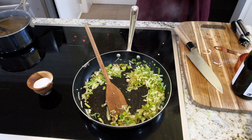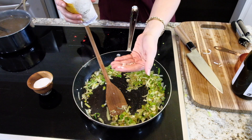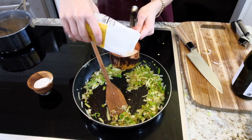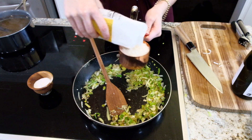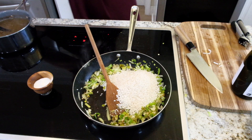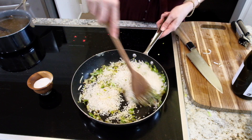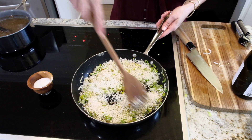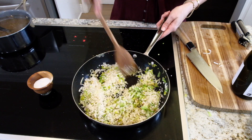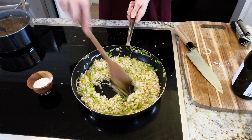Now we're going to toast this rice. You have to use short grain rice — very important. I'm going to do one and a half cups in here. I'm just going to stir this around. It's very important to toast this rice for about one to two minutes, stirring it around.